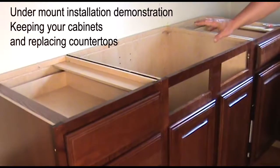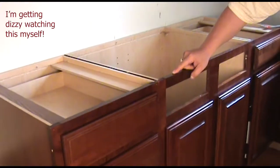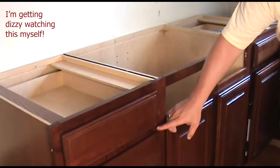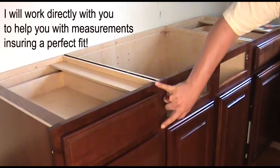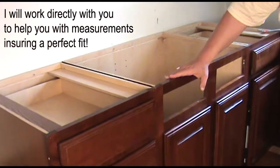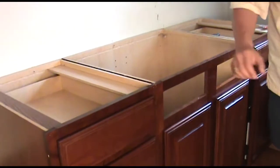You just measure from the top of the face frame down to the bottom of the adjacent drawer, and that's the height that we would want for the apron. In this case, it was a pre-existing sink that we're making fit in here, so it actually goes down a little bit lower, but you'll get the idea.